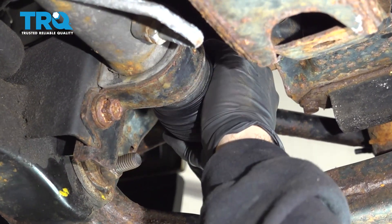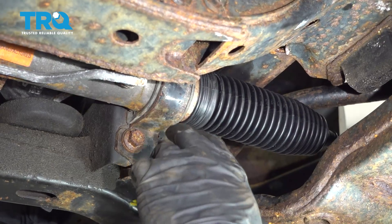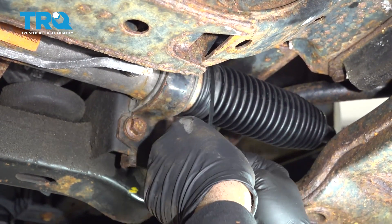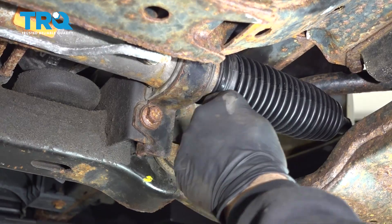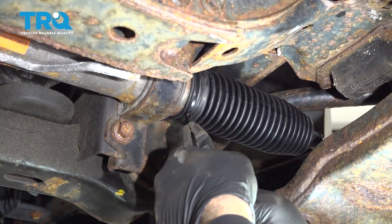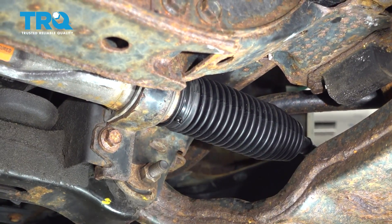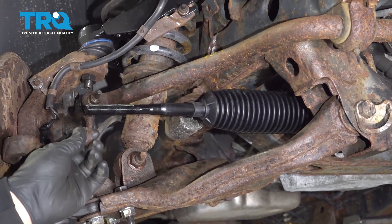Slide the boot up and we're going to work that onto the rack. Take the supplied zip tie, feed that up and around the inner part of the boot. We're going to line it up — grab your pliers and make sure that's on there nice and tight. We're just going to snip off the excess and work our boot and pop it into a notch on the inner tie rod there.